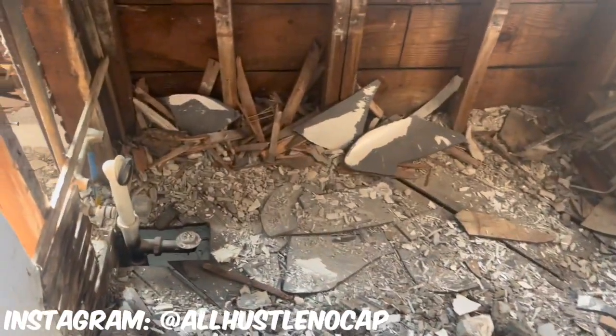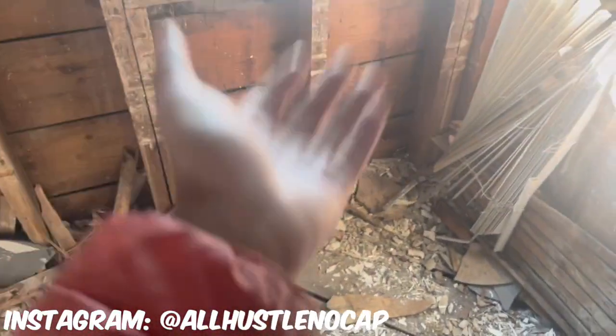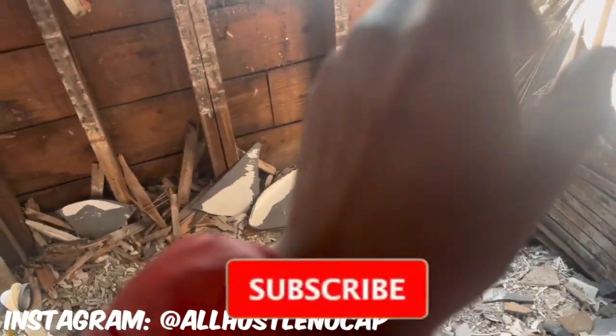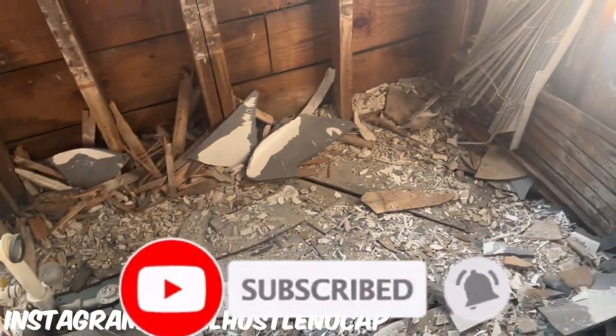And that's pretty much it guys, that's how you get rid of a cast iron tub. This took about 30 minutes — just make sure you got a big enough sledgehammer. If y'all found this content helpful, please don't forget to smash the like button, subscribe button, and notification bell.